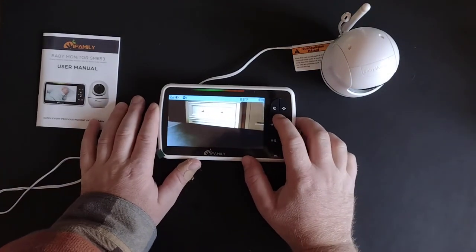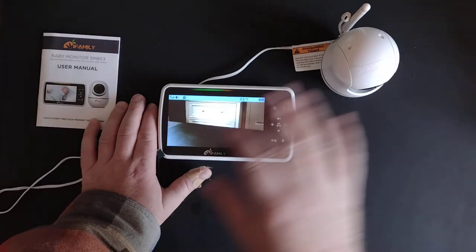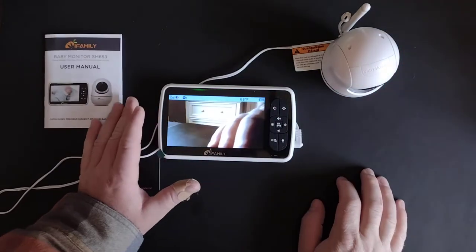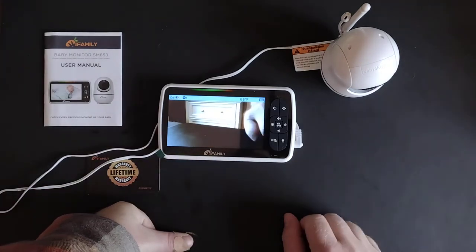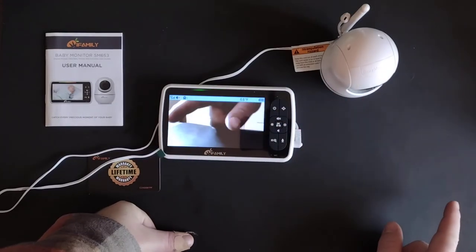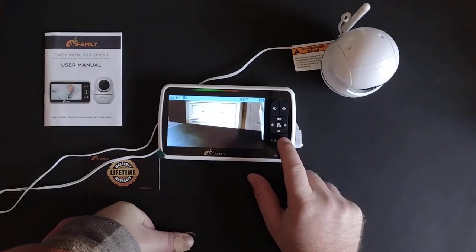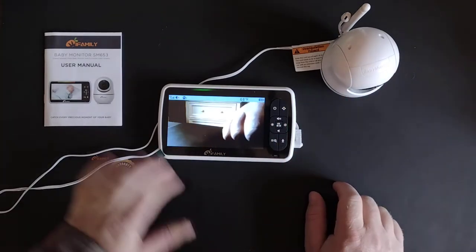Other settings include the volume, which you can turn up and down. You can communicate both ways — the monitor can be listening to whatever the camera is showing, like your baby crying, and broadcast that over here. You can also speak through this unit to your baby by pushing the microphone button, speaking into the microphone, and it will broadcast out to the camera.